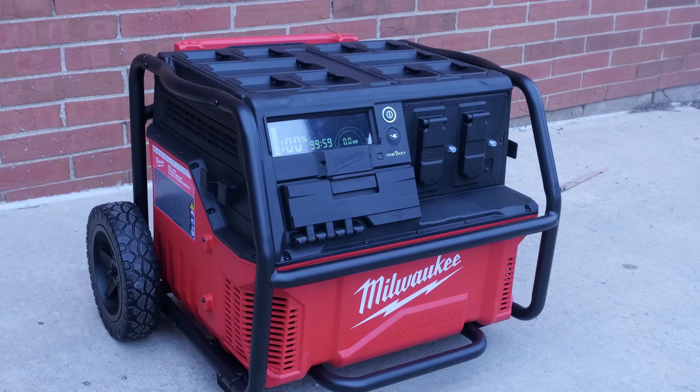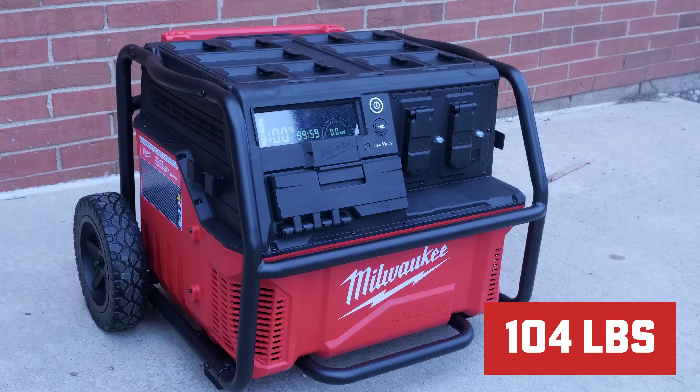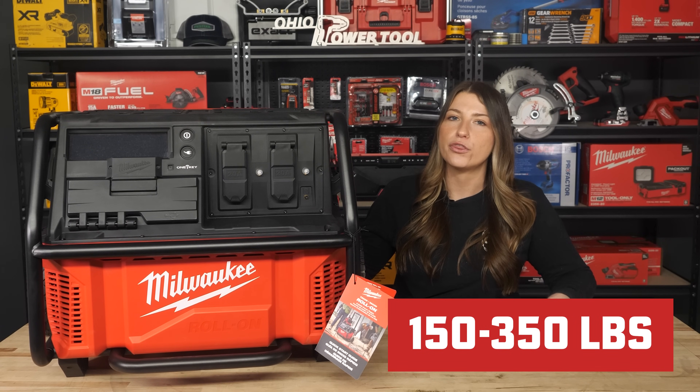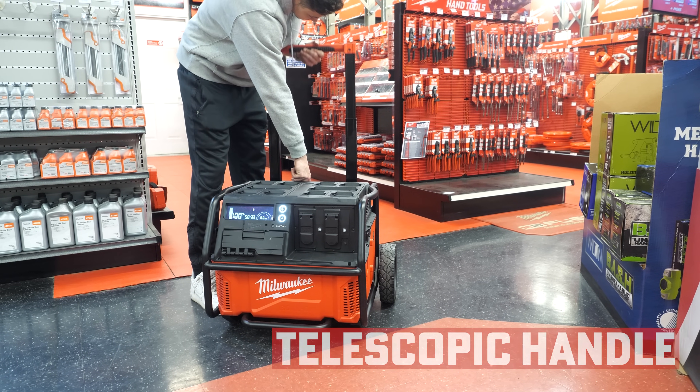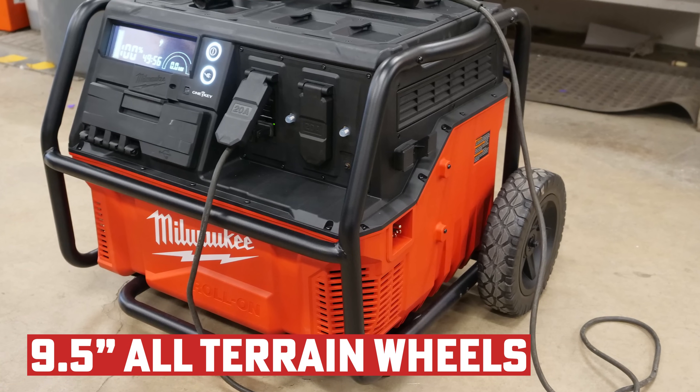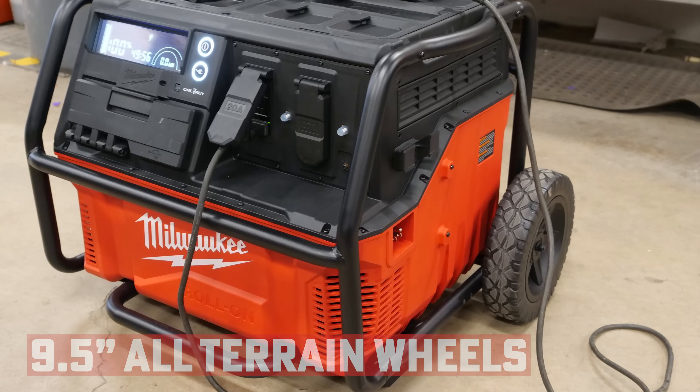Now, I said easily portable, but don't get me wrong — this thing is 104 pounds. Other solutions average around 150 to 350 pounds though. The Roll-On includes a telescoping handle with a heavy-duty roll cage and nine-and-a-half inch all-terrain wheels, so we consider this guy pretty mobile.